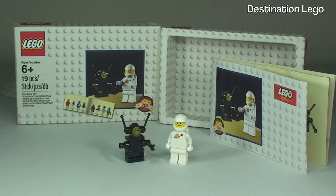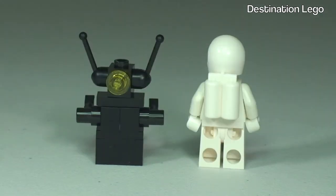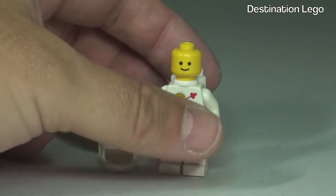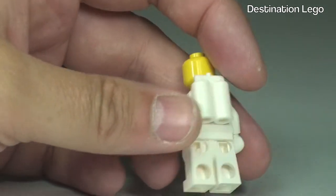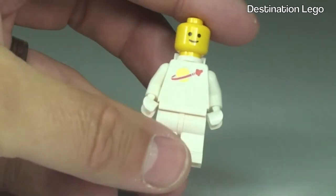There we go - there are the two little figures all built, so let's take a closer look at them now. Here are our two little figures - let's take a quick 360 view of both of these. And now with that helmet removed, we get to see the very, very simple face printing on the yellow head - it is a single-sided face. You can see the pack there on his back, and obviously the iconic space printing there to the front of that torso. Apart from that there is no other printing - entirely white.